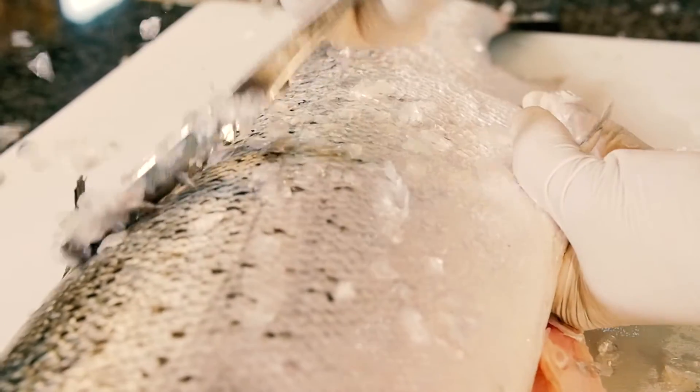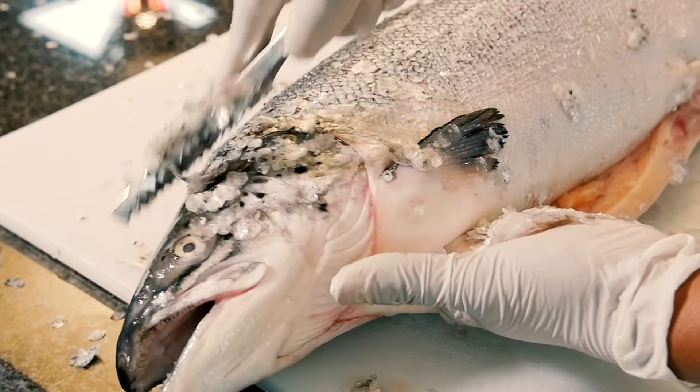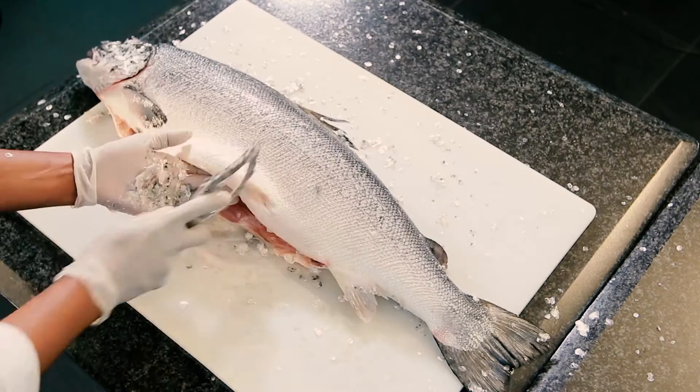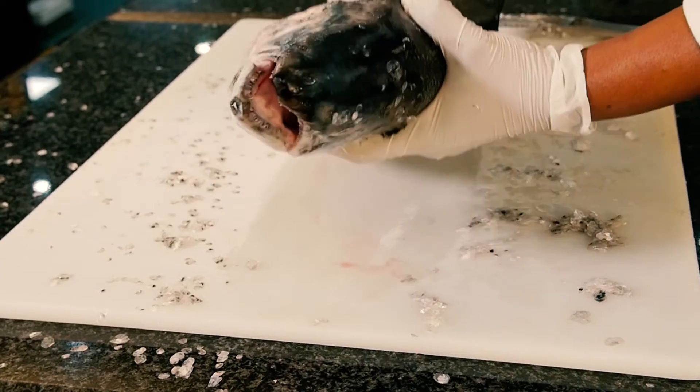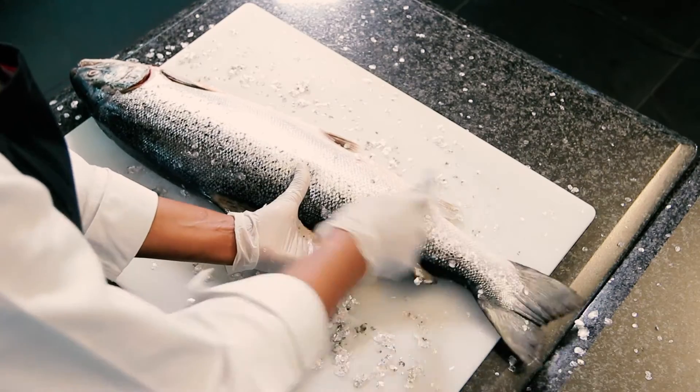When you come to the fin, you scrape it around the fin up to the head. It's a messy job, as you can see. This side is done. Now we're gonna turn it and scrape the other side. Again, we're scraping from the tail upwards.